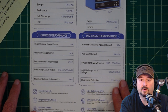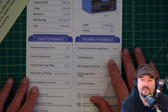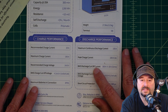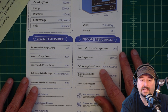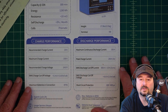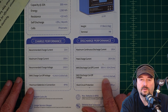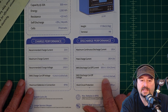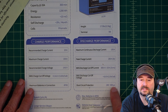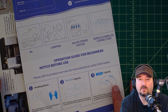Maximum batteries in connection is four parallel, four series — so that would be 12 batteries in total. For discharge performance, maximum continuous discharge current is 100 amps. Peak is 200 amps at 3 seconds. BMS discharge cutoff current is 300 amps plus or minus 10 amps at 31 milliseconds — that's for surge draws or loads. BMS discharge cutoff voltage is 10 volts, which is what we'll run our capacity test at. Short circuit protection is 200 to 600 microseconds. The instructions are a little limited, but there may be more detail on the website.